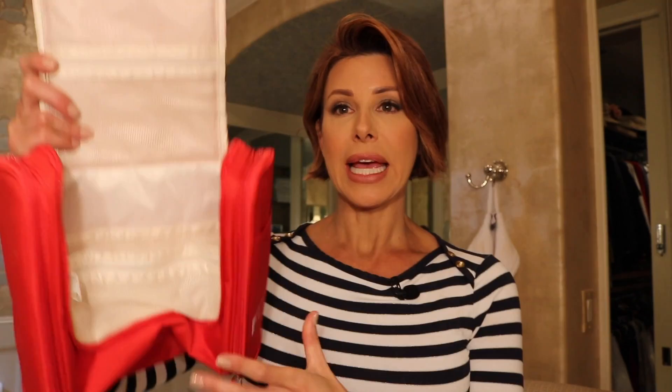Next up is makeup. A case like this is ideal — it has a hanger to pop up anywhere, and all different kinds of compartments for foundations and blush. Again, you've got to think about what you're really going to need.